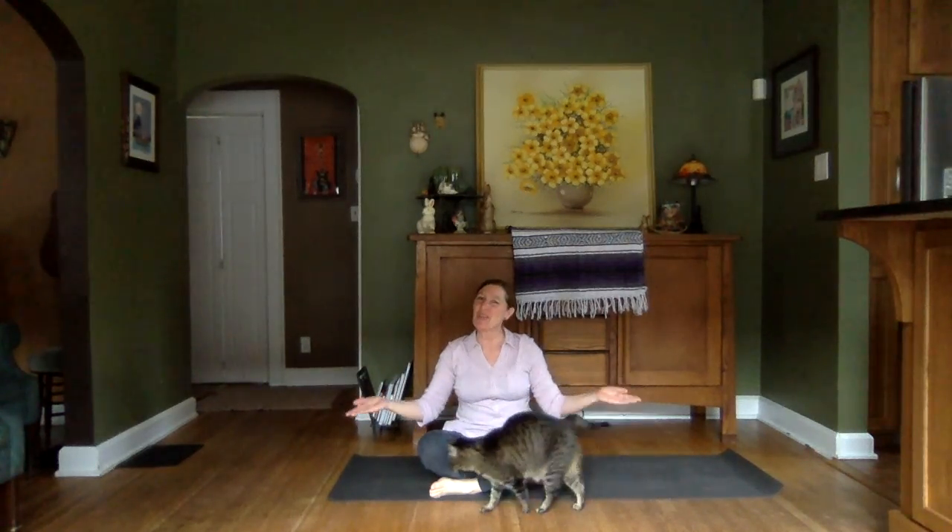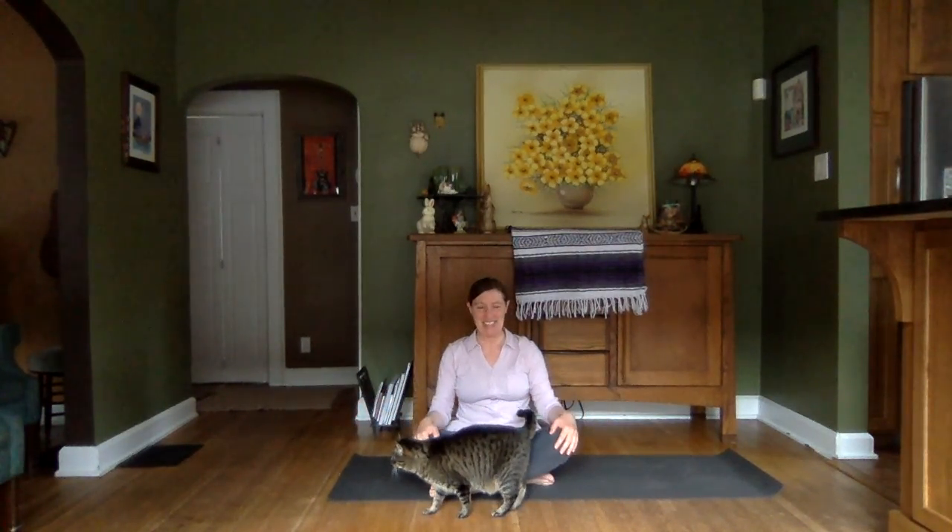Namaste and Sat Nam Yogis. I'm Tracy and this is Yoga Union where people unite in a quest for wellness of body, mind, and spirit. Whether you're a yoga virgin or a seasoned practitioner, Tracy's Yoga Union has a place for your mat. So let's roll those mats out and get started.